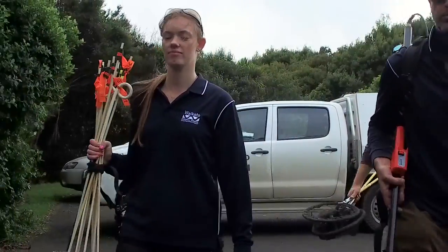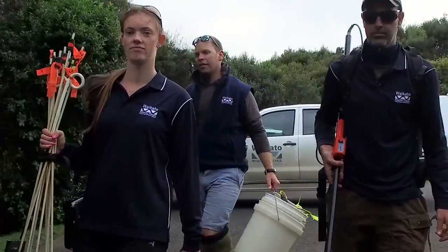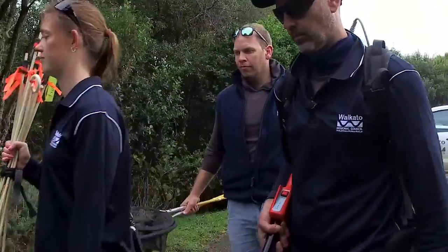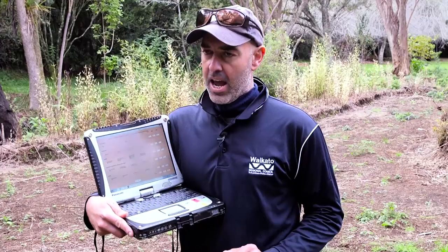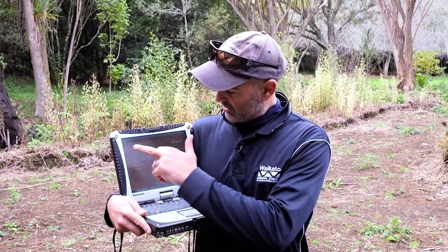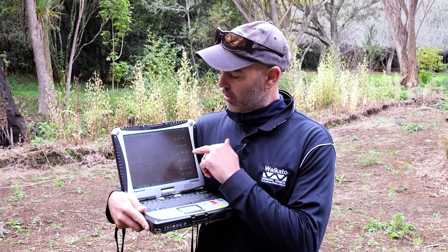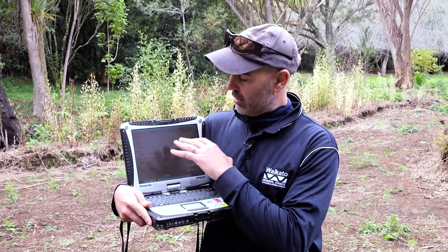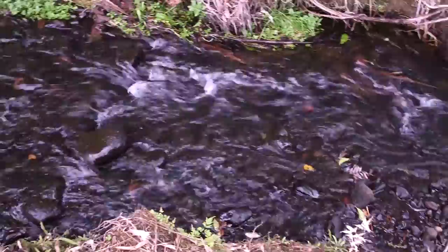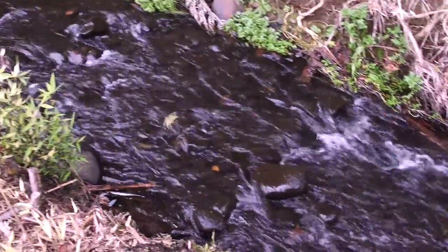We've arrived on site — it's a site we haven't been to before. The first thing we do is walk the entire reach we're thinking of sampling and undertake an assessment of which method to use using a decision support table. This helps guide the best method for the waterway. In this case it's come out as electric fishing.